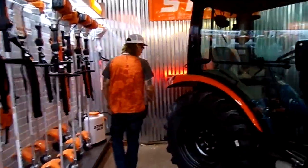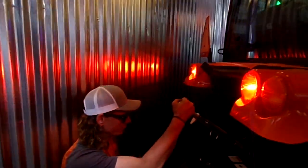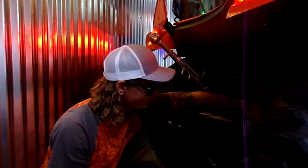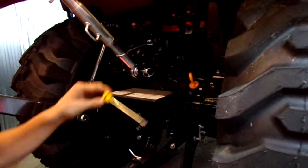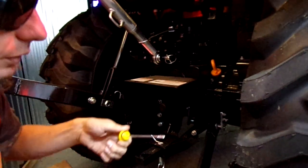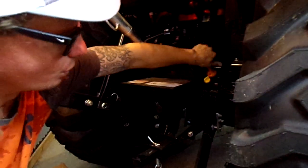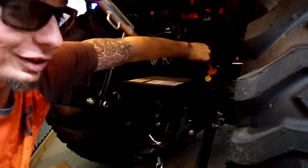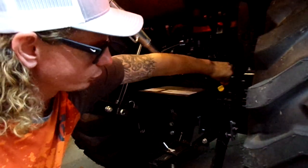The last thing I want to talk about as far as maintenance on this machine is back here at your rear differential. You will have a dipstick back here. On the Bad Boys you will have a dipstick and also a fill hole. This is your dipstick — we can see it has fluid on it. And then right here is your fill. You always want to make sure that this is filled up and up to spec as far as fluids.